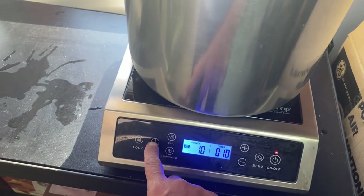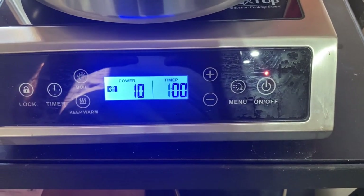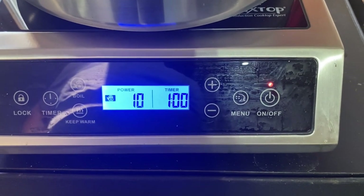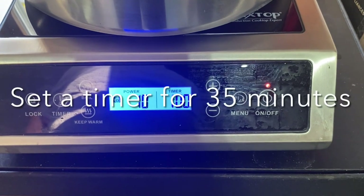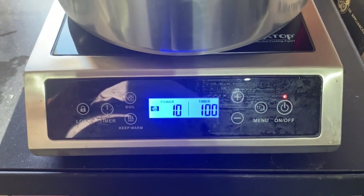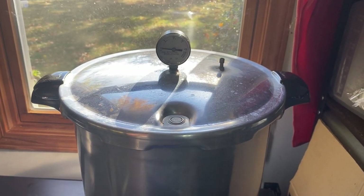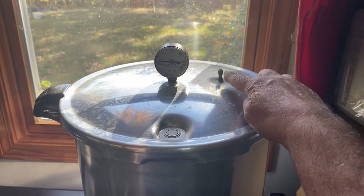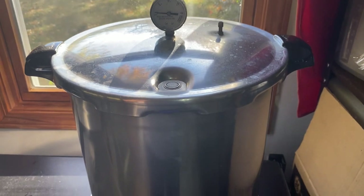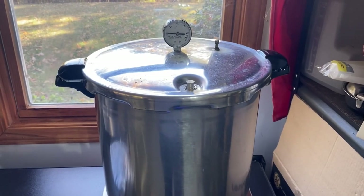I'm going to turn the pressure cooker on and set it to a one-hour boil timer. Then I'll set a separate 35-minute timer on my phone. I've found that after 35 minutes the water has come to a boil and there's been ample time for air to escape from the pressure cooker — you'll see it blowing a good column of steam. At that point I'll put the pressure weight on and allow it to start building up pressure.